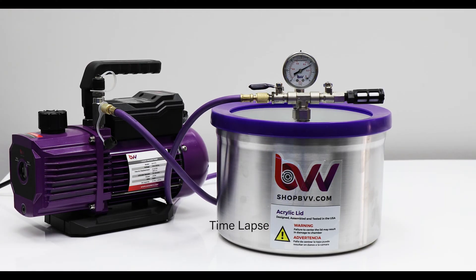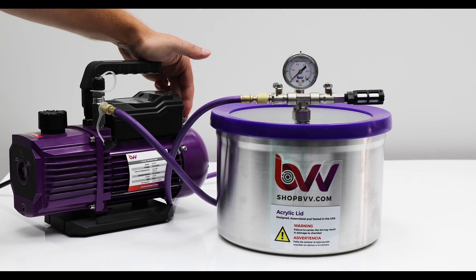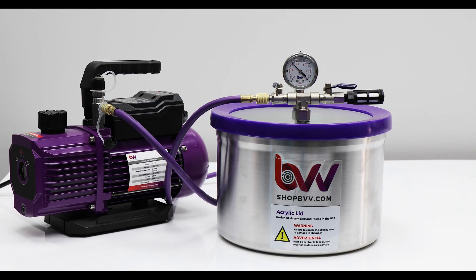Go ahead and turn on your pump and open your valve. You will see your gauge go down to minus 30. At this point you can leave the pump running or close off the chamber completely. Open up the other valve to release air into the vacuum chamber.